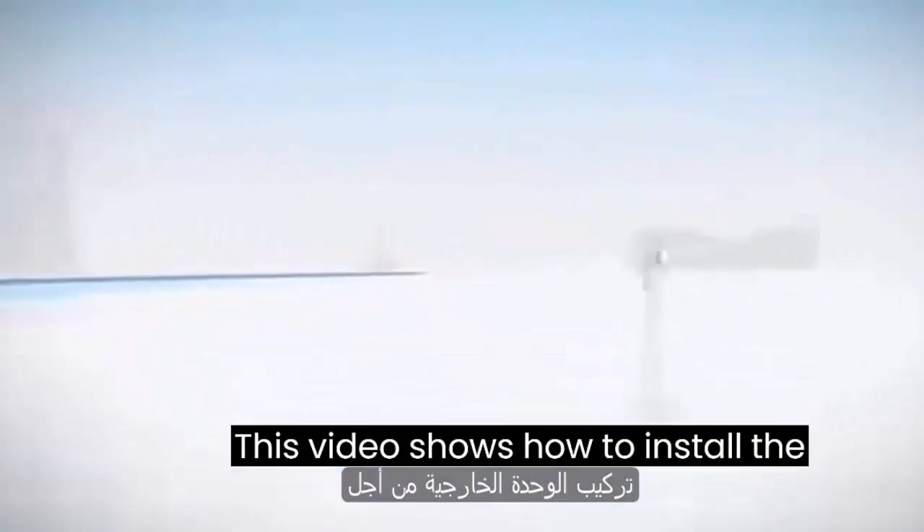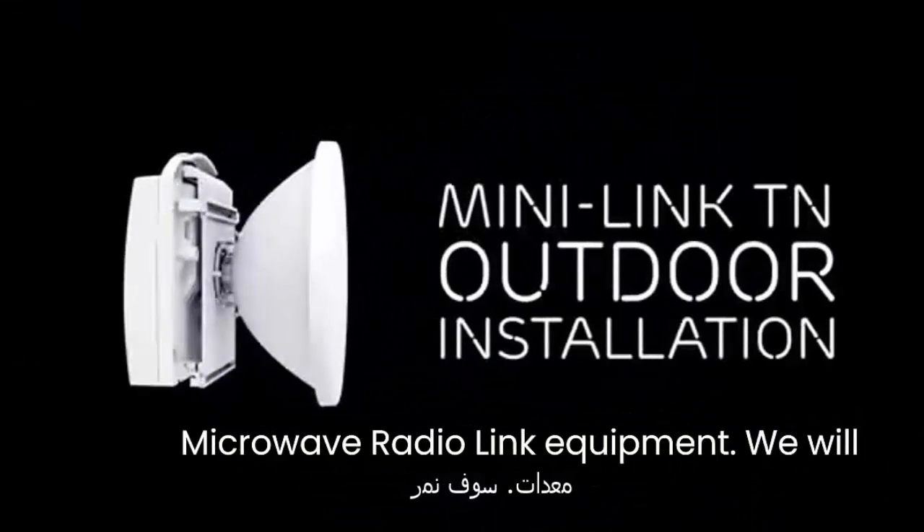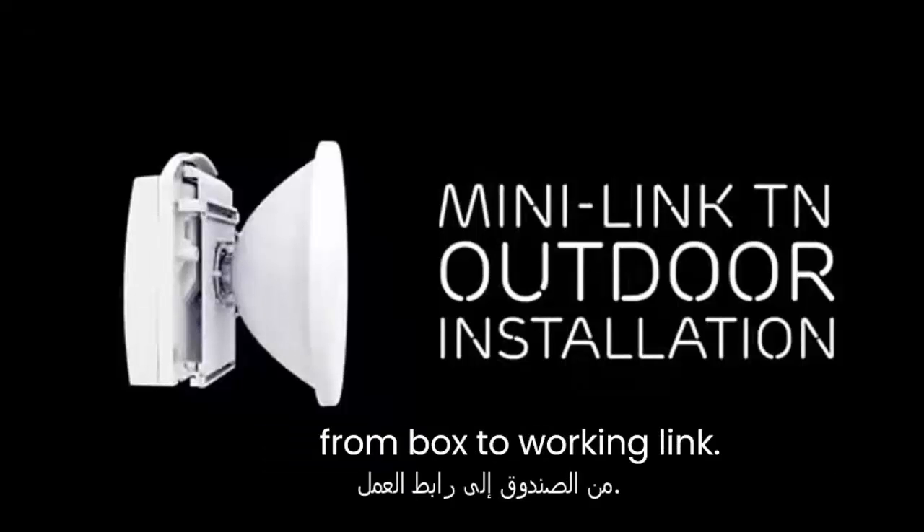This video shows how to install the outdoor unit for Ericsson Minilink TN Microwave Radiolink equipment. We will go through the installation step-by-step from box to working link.